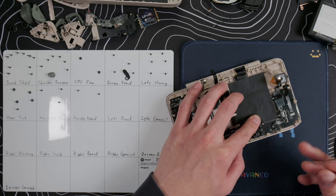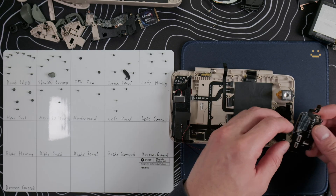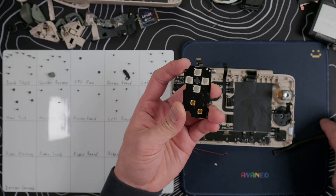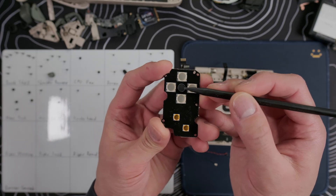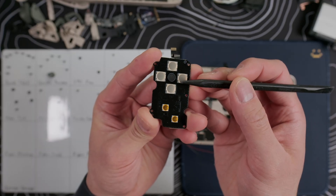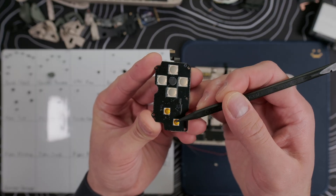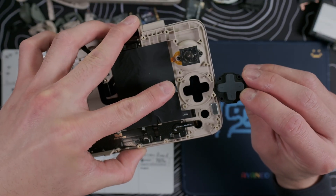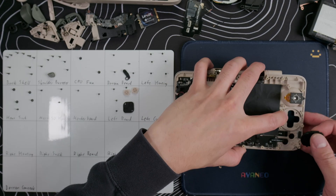For the left controls, remove the two ribbon cables on the bottom left of the daughterboard. Then take out the four screws and we can remove the board. If we flip the board around, we can see that the d-pad uses dome switches and the start and select buttons use a different kind of dome switch. These large switches are the same ones as the shoulder buttons and are very tactile and clicky, but not too loud, and these smaller gold ones are essentially silent but are much more mushy. Remove the d-pad and start and select buttons and we can see that the d-pad doesn't actually contact the frame at all — it's glued to the membrane, which means it's not clacking at all.